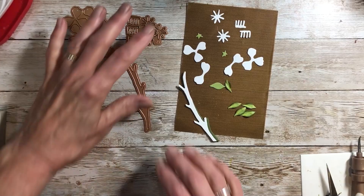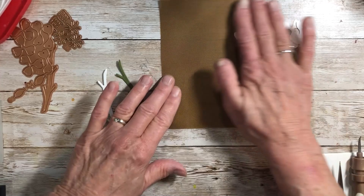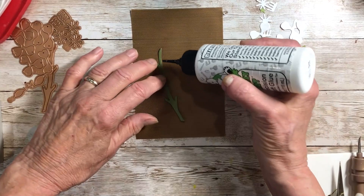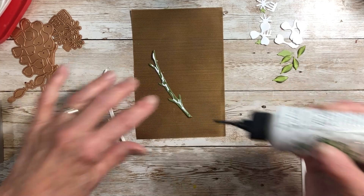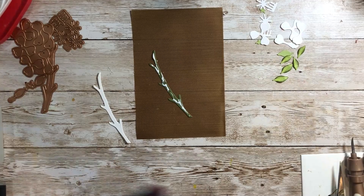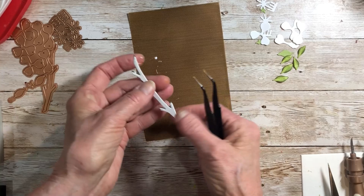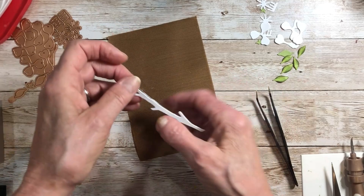I've got the pieces cut out here, and the first thing I'm going to do is put together the branch. I've always cut two because I like the fullness and dimension — that's up to you. I've cut it out of a green hundred-pound paper, which is probably about 270 GSM if you're in the UK. This is actually watercolor paper; I find it takes the Copics really nicely but has a bit of texture and is a little thicker. I'm going to put that right on top and slide them together, using a light glue to put these two pieces together.